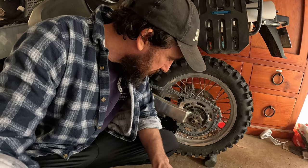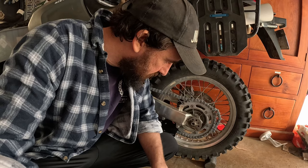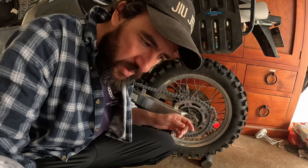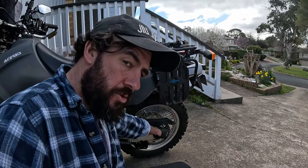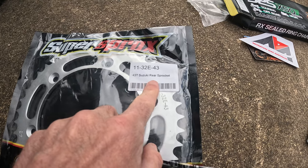I don't want to screw up the chain and have to go spend another $170-200 on a chain. I'm worried about how much slack I put in there when I take the link out. Anyway, day two, here we go. I'm going to take it for a quick ride and see if I got it. New sprocket - that's a 43 tooth sprocket. New chain. New front sprocket - that's a 15 tooth front sprocket.